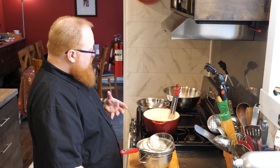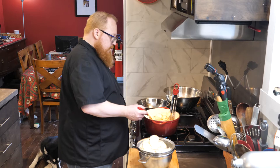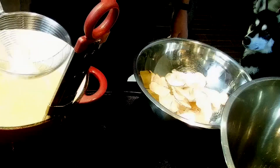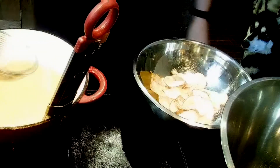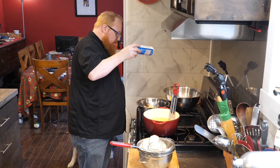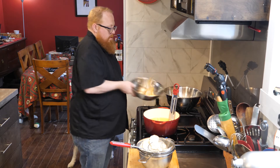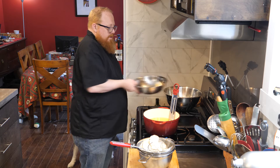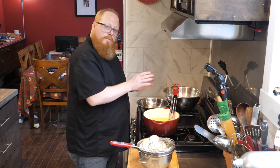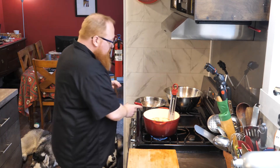I'm starting to get that nice chip color, so I'll go ahead and pull these out. Give our fat a moment to recover. I'm going to give these a little shake of salt right away to make sure they're evenly coated, give them a little toss, and then into the collector bowl. I'm going to go ahead and get the rest of these done. The last of our chips is almost finished here.